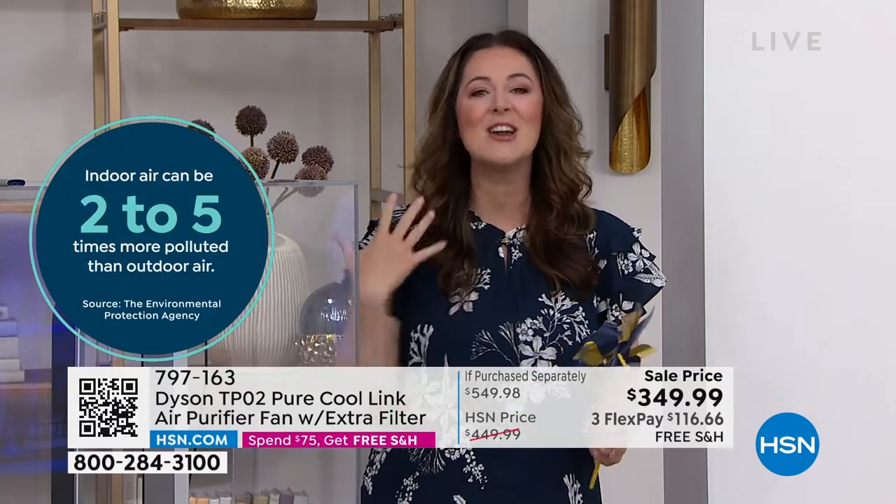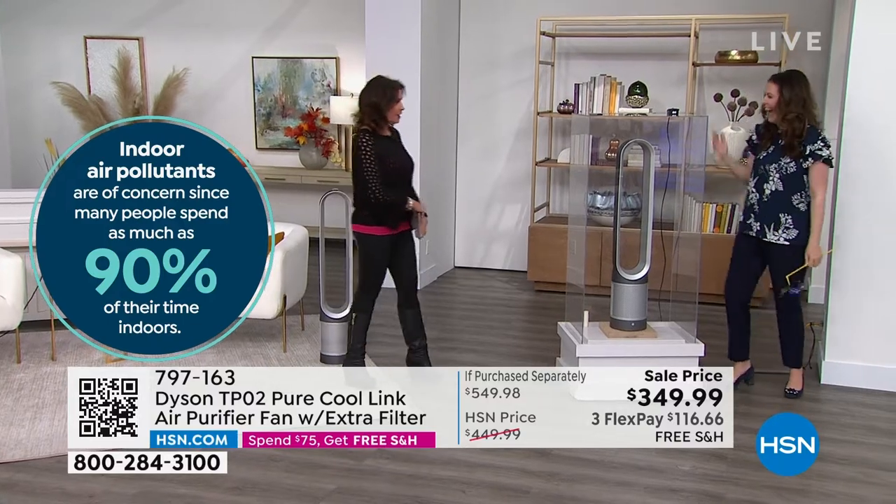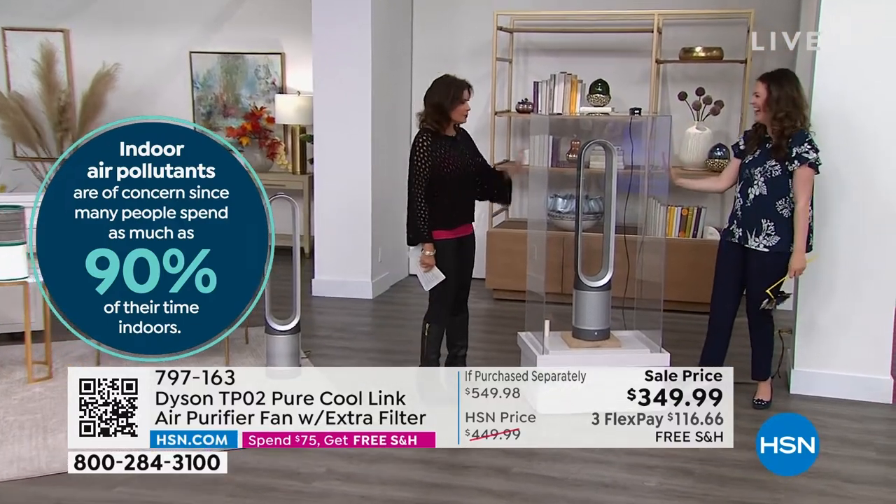You're going to get that increased velocity, the projection capability, the air multiplication. Dual functionality does not mean compromise with Dyson — we want to make sure you're getting our beloved features without any compromise. And look at the smoke chamber — crystal clear, crystal clear, crystal clear.